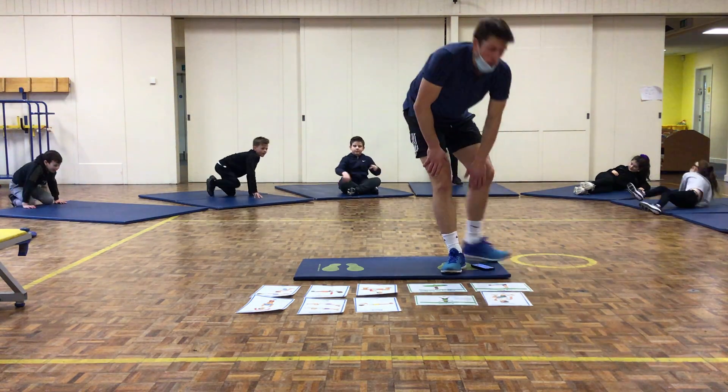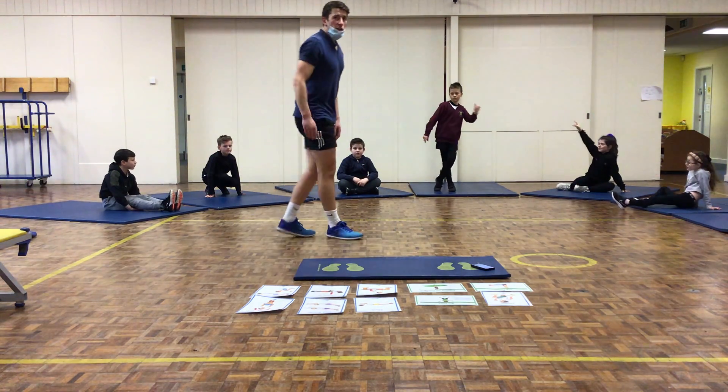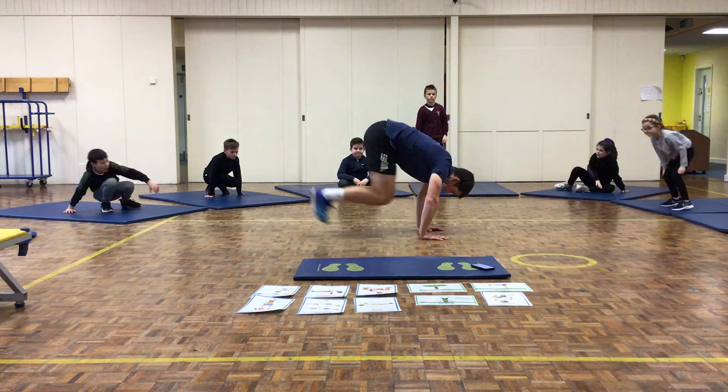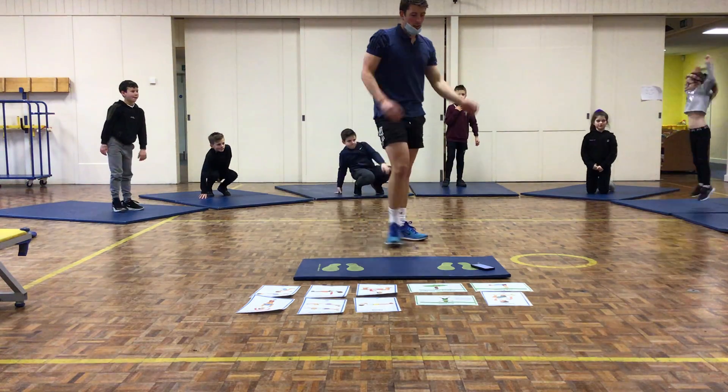Station number 2: burpees. Who chose burpees? Well done. You start standing up, you go down, put your hands on the floor shoulder-width apart, keep your legs out, bring your legs in, and then jump up.